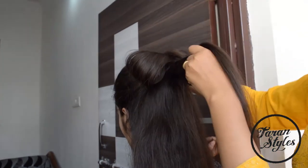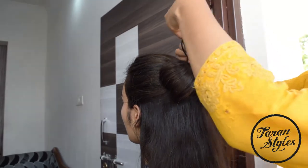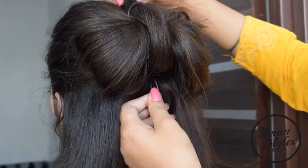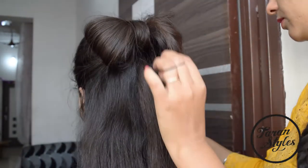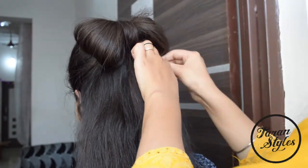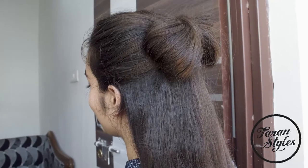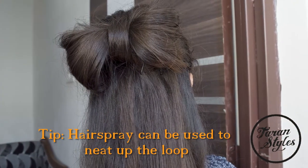Thread through the space in your two looped halves, creating the center knot with the help of a topsy. Fluff up your bow by spreading out the loops, and the look is complete. You can also use some hairspray to neaten the loops.